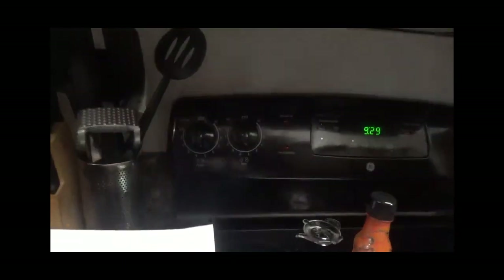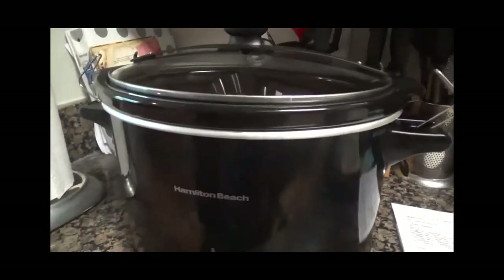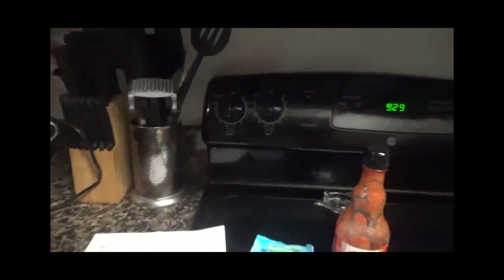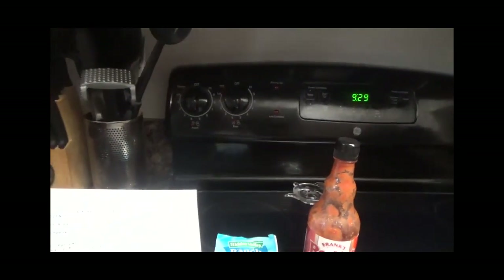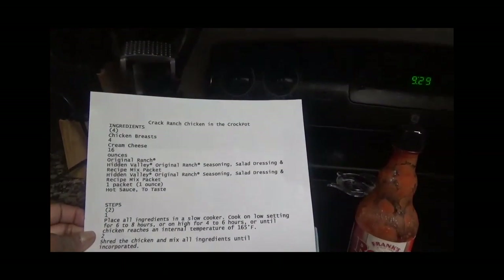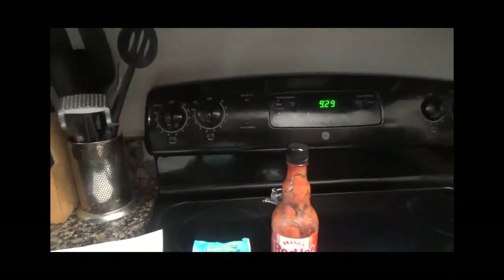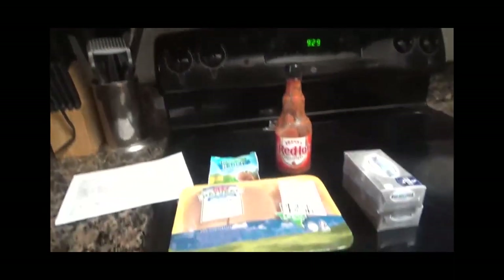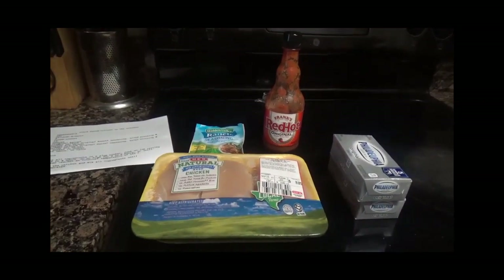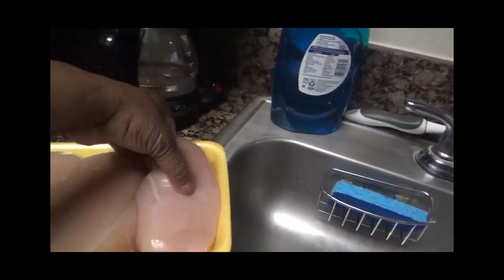I have my recipe right here, so that's what I'm going to follow. It says: place all ingredients in the slow cooker and let it cook for 4 to 6 hours until the chicken reaches an internal temperature of 165. After that, you shred the chicken and mix all the ingredients to taste. So let's go ahead and put all these ingredients in the crock pot. I'm getting ready to wash my chicken off.